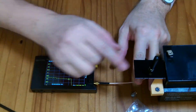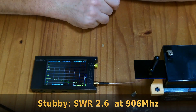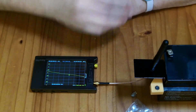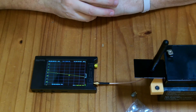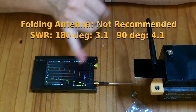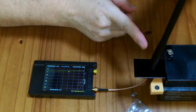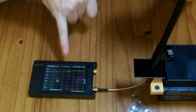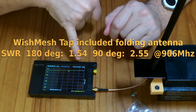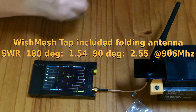I have the antenna mounted upright, a little away from the table with a kind of ground plane under it. At 906 MHz, the stubby antenna measures 2.6 — sometimes dropping to 2.5 — standing wave ratio. Extended at 180 degrees, it's 3.1. Tilted to 90 degrees, it jumps up to 4.1. So the standing wave ratio of the small guy is actually a little better than the longer one. The Wishtap device's included antenna measures 1.54 at 906 MHz, jumping up to about 2.5–2.6 when folded down.